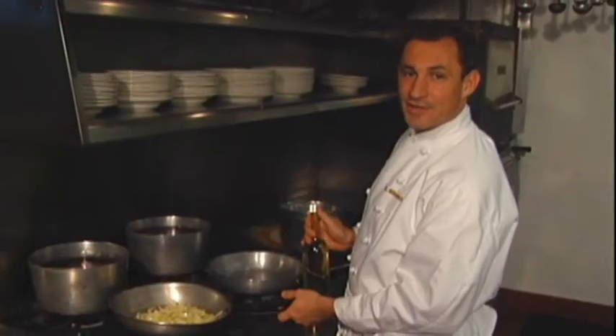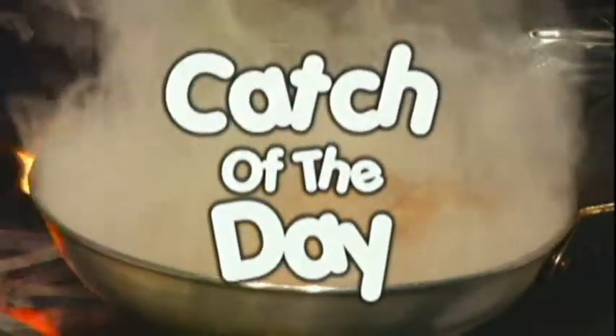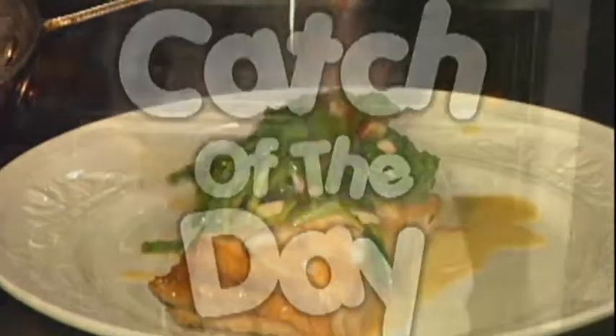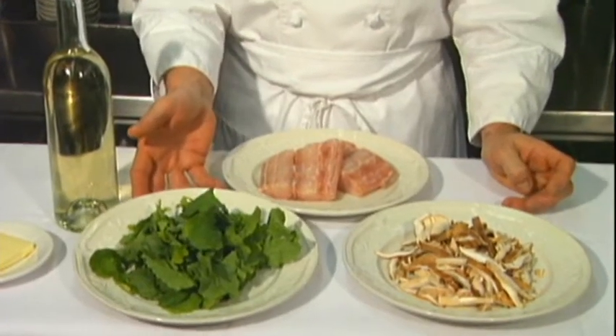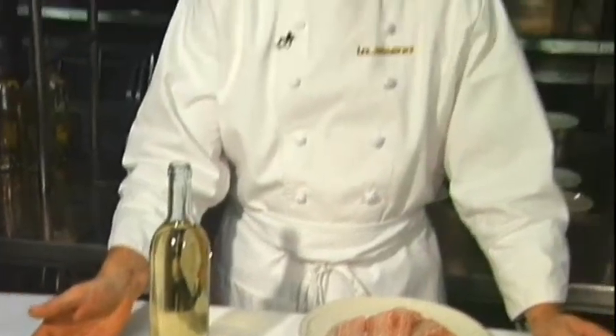Hi, I'm Marcello and welcome to the Catch of the Day. Today we're going to be cooking fresh Florida cobia. You're going to need a little shiitake mushrooms, some fresh arugula — you can use spinach if you wish — some white wine, and some butter. Let's get cooking.